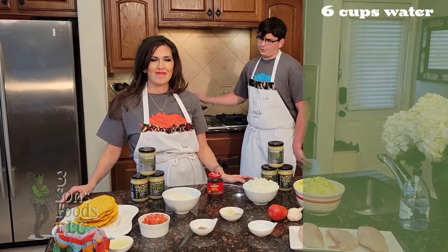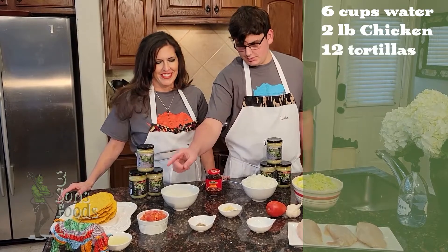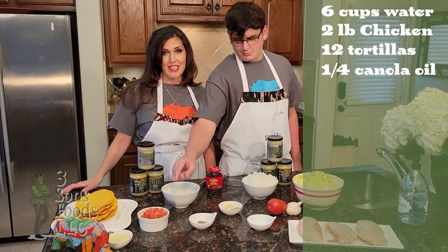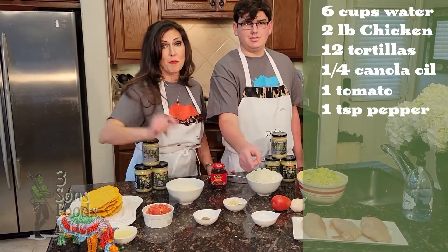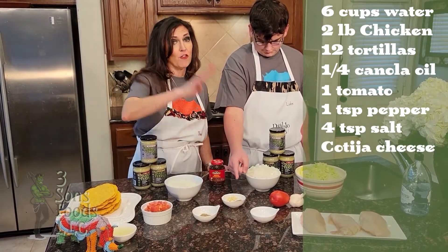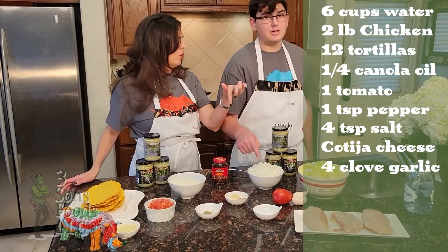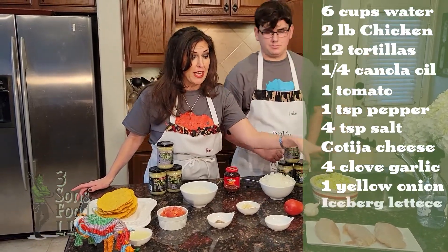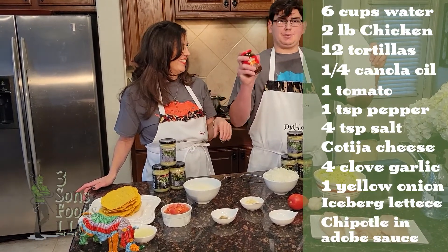This is six cups of water. Two pounds of chicken — about three chicken breasts. Twelve flat tostada shells. One-fourth of a cup of canola oil. Tomatoes — a big ripe tomato cut into pieces. One teaspoon of pepper and four teaspoons of salt. Cotija cheese. Four cloves of garlic, chopped. One chopped yellow onion. Shredded iceberg lettuce. And one seven-ounce can of chipotle peppers in adobo sauce.